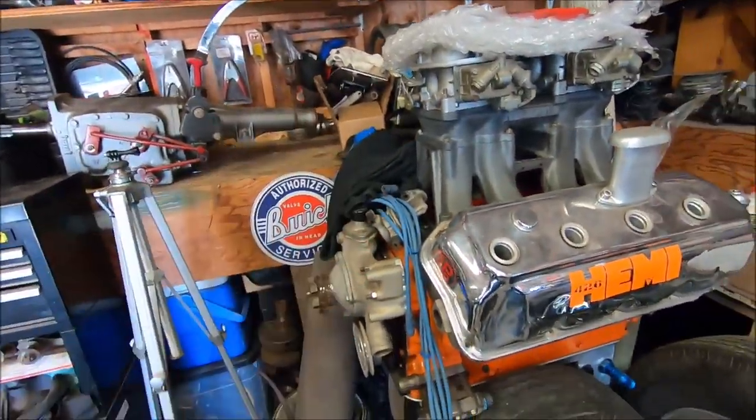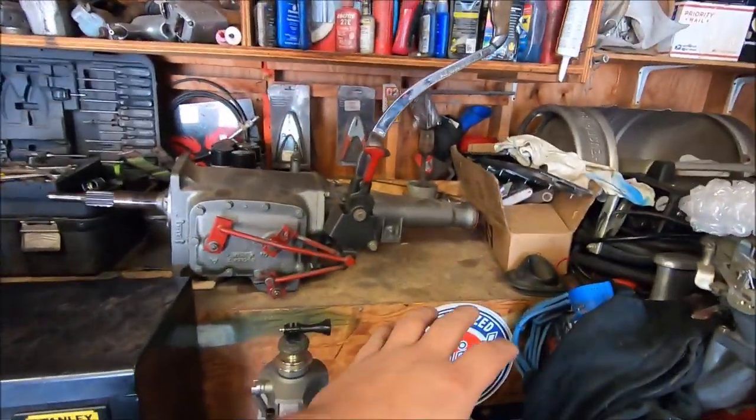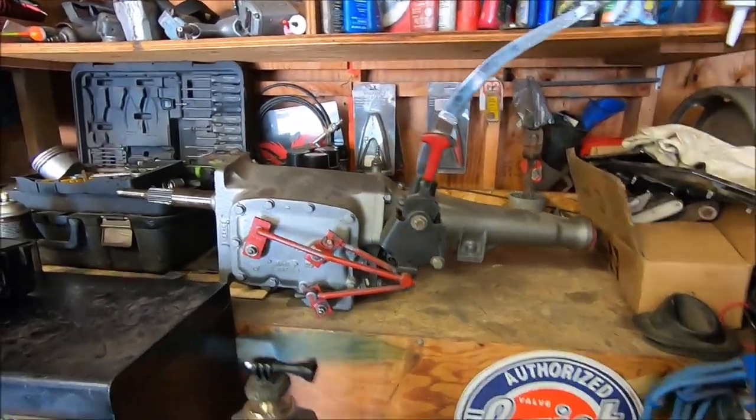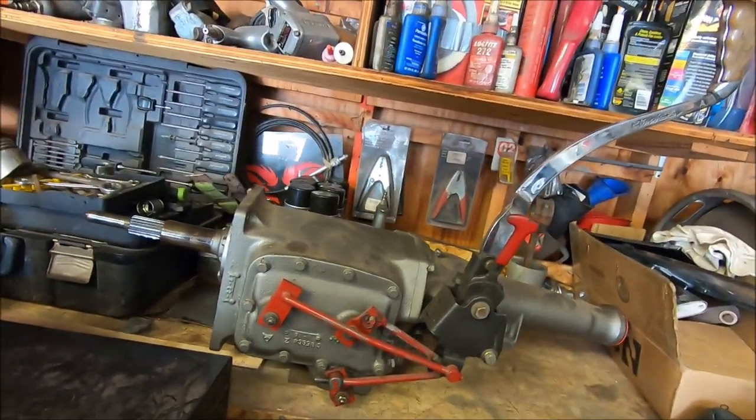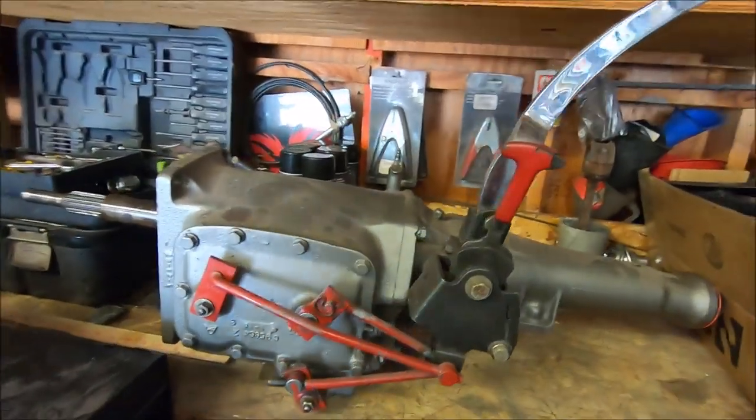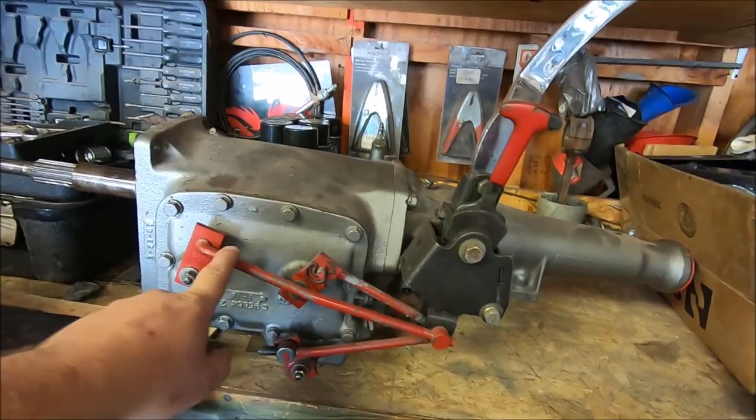We got the big Kemi moved and we have this bench finally cleared off. This bench has not seen daylight in probably 10, 15 years. But sitting on it is my 18-spline 4-speed for my '70 Charger Jezebel. And we're going to show you how to adjust these shift rods perfectly.